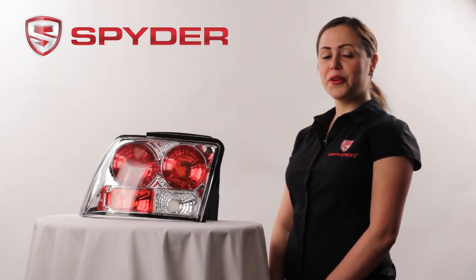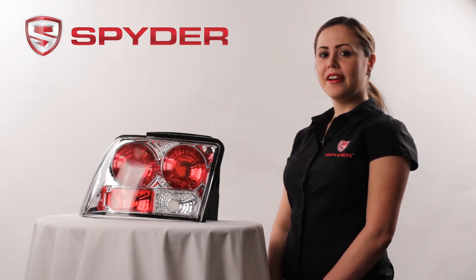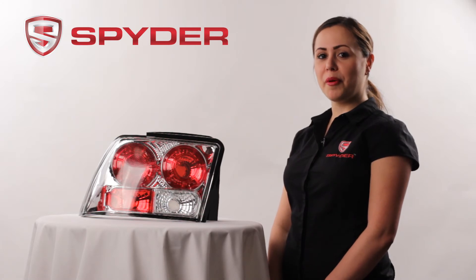This tail light does not include the park, brake, turn, or reverse bulb. Please transfer from your stock. This tail light does not fit the Cobra model.